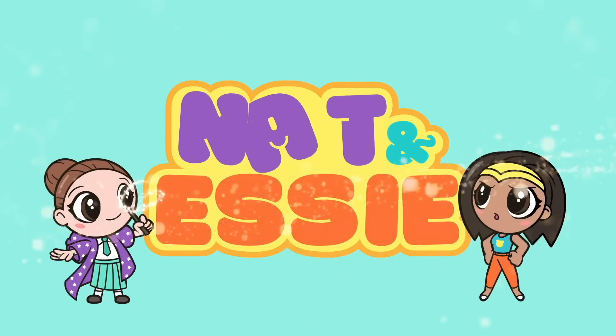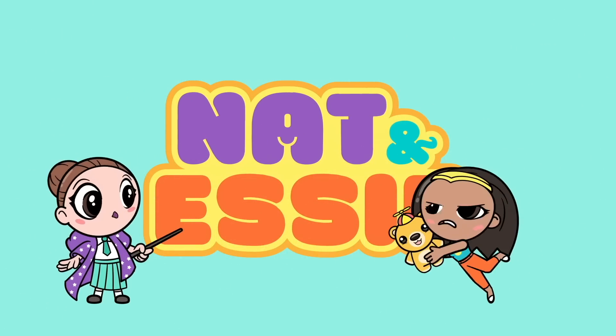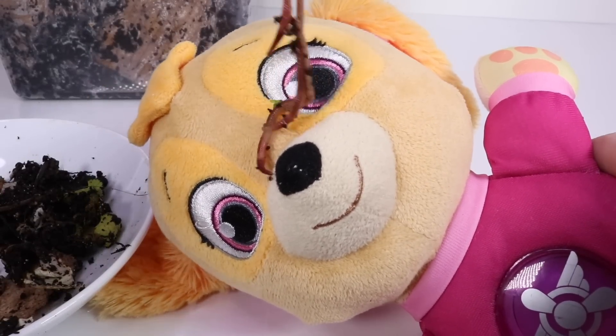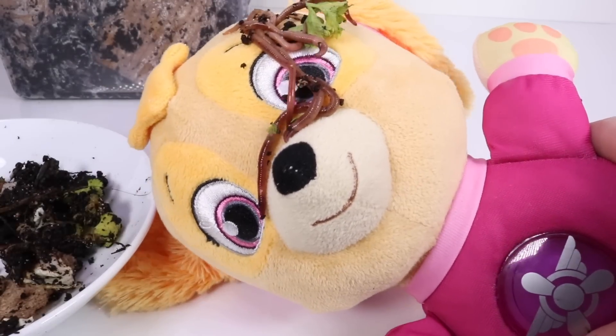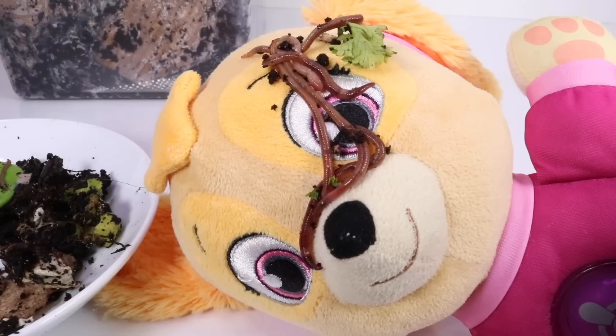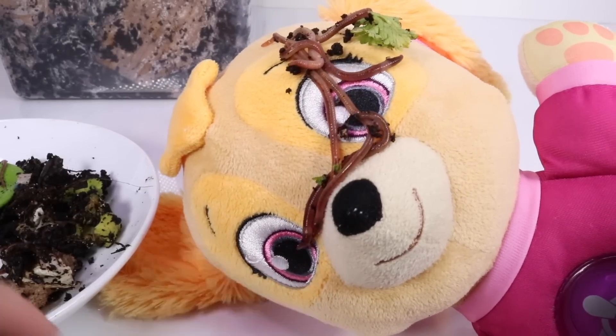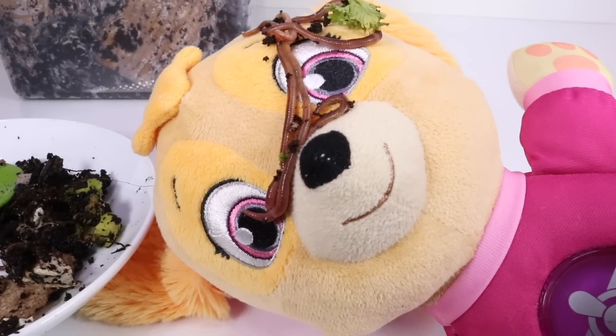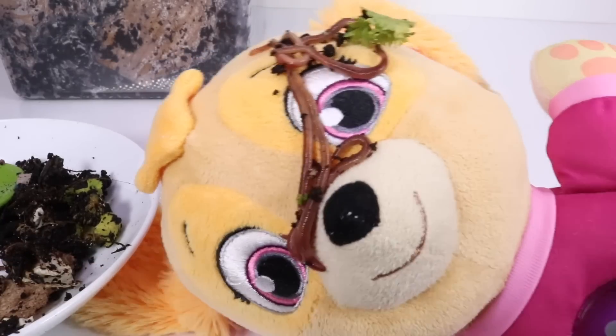It's Nat and Essie, plus Sprinkles the Bear. I've learned so much about worms. No, don't put them on my face! Worms, worms. Wait, they're not eating me. They're so wormy!